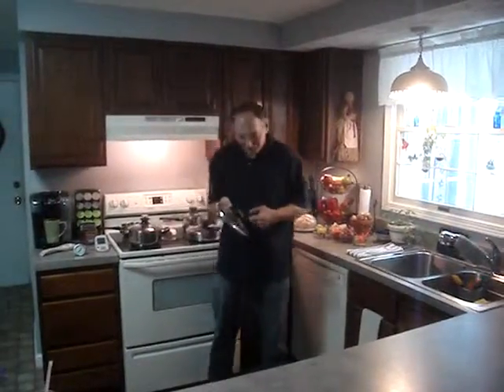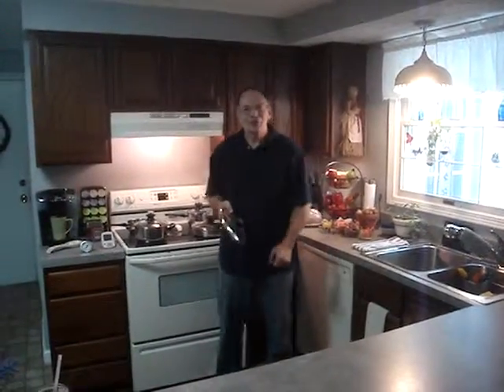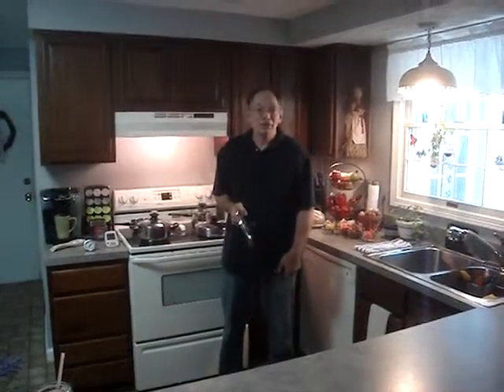Hi, welcome into my kitchen. You know, one of the things I wanted to tell you is why I invented FlavorSafe interchangeable knobs.